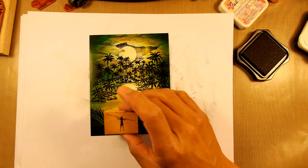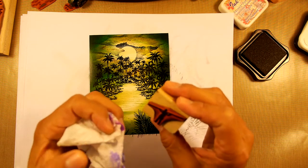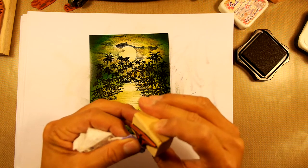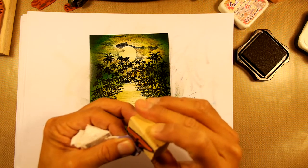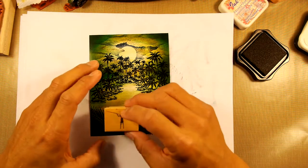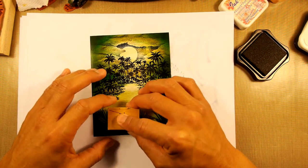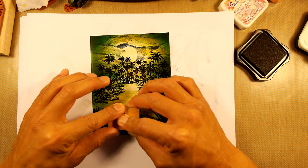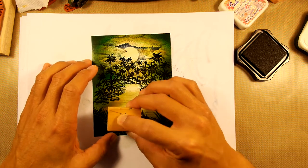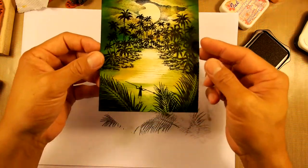Now this is the Spear Fisherman. If he's going to be standing in the water, we don't want his legs showing like that, so I'm going to wipe off a lot of his legs right down here with a paper towel before I make the impression. Give good even pressure — don't squash it because the spear is a fairly delicate area. Okay, so there's our little subject matter down there, kind of submerged in the shallows.